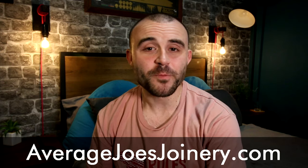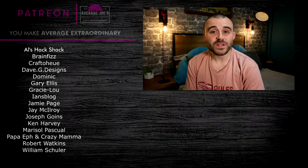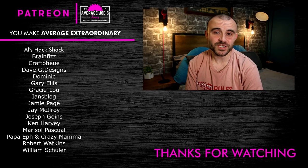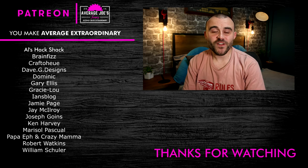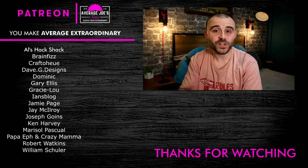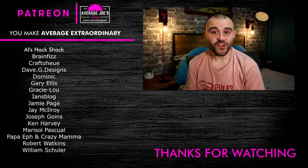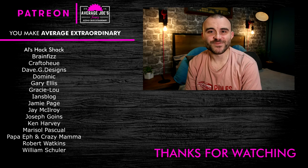I'll leave links to everything I've used in this project in the description down below and on my blog post — head over to averagejoelsdreamery.com and there will be a step-by-step tutorial on there for you to follow. As always, a massive thank you to my Patreon supporters — they make projects like this possible and I can't begin to thank you all enough. If you haven't subscribed to the channel already, make sure you click the subscribe button and then click the little bell icon next to it so you'll get all the notifications whenever I upload a new video. If you liked it give it a thumbs up, if you didn't give it a thumbs down, and I'll catch you on the next one.